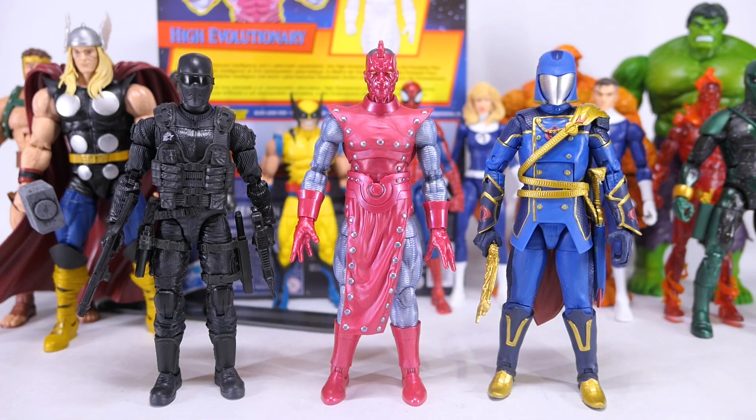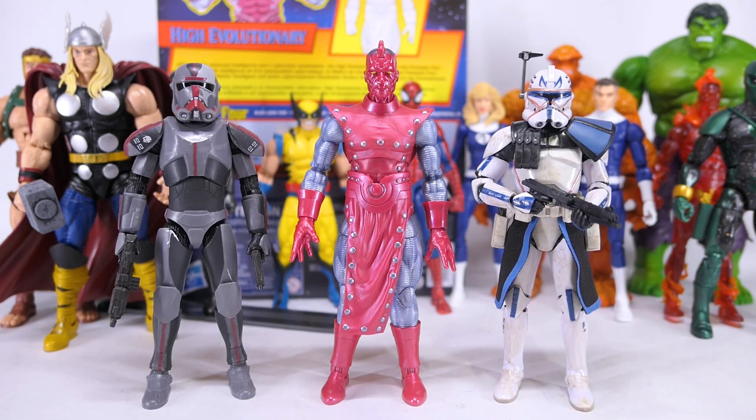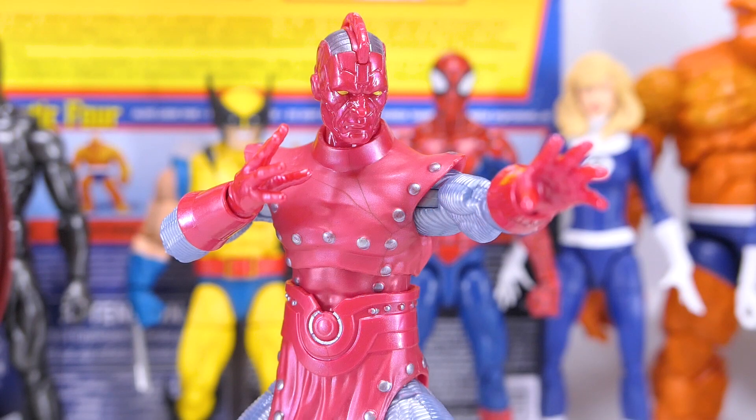Here he is with some G.I. Joe Classified Series and some Star Wars Black Series figures. I really appreciate the new sculpting work on the High Evolutionary figure, but it falls a little flat because of a lack of paint applications. The accessories are also a little light and he could have used some effect parts. Ultimately he's got too much history with the Marvel Universe to pass on, so he should be a great addition to your cosmic display shelf.